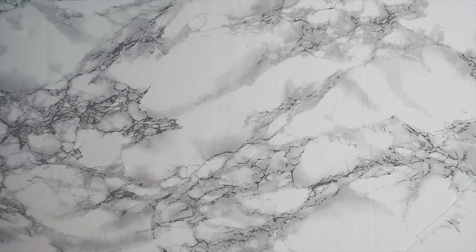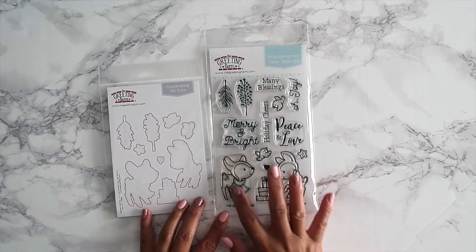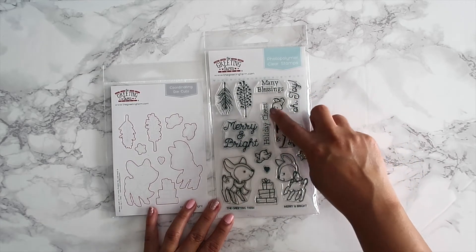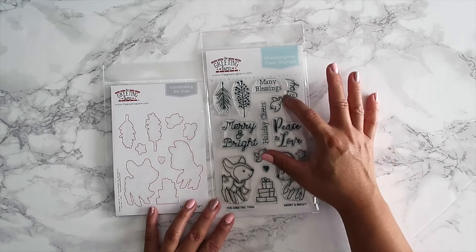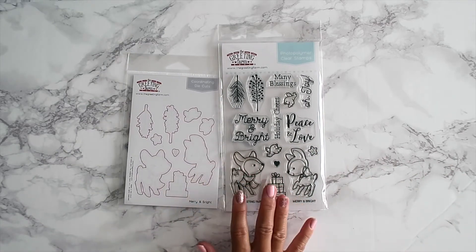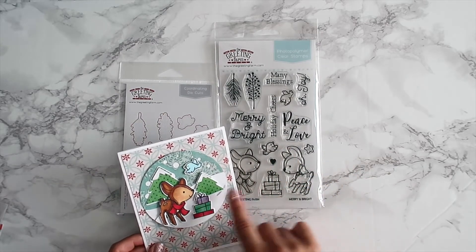The next stamp set is 'Merry and Bright.' I adore this one — it doesn't have to be just for Christmas; it could also work for winter or fall-type cards. You have sentiments: 'Many Blessings,' 'Oh Joy,' 'Holiday Cheer,' 'Merry and Bright,' 'Peace and Love,' plus two deer, a present, two birds, a heart, and a star. There are die cuts available as well. I created a cute little card using the deer, one of the birds, and the presents.